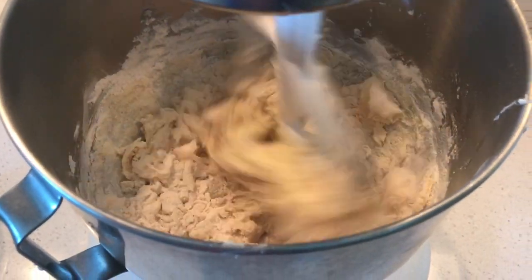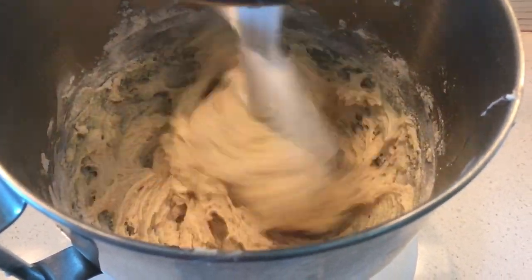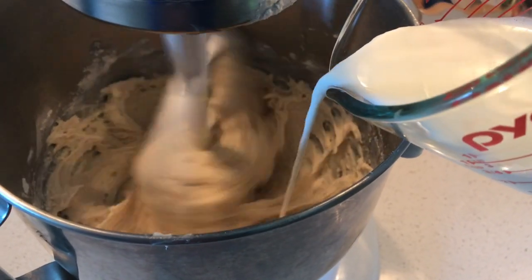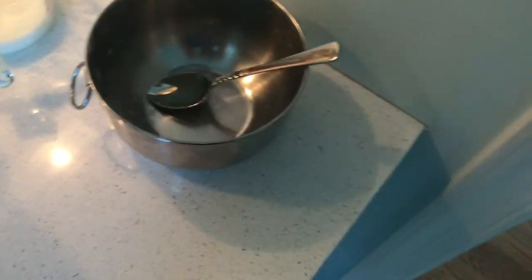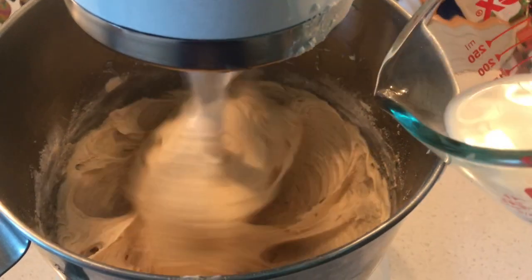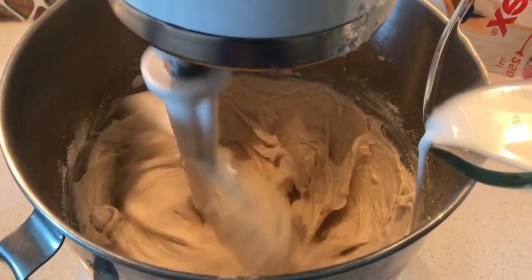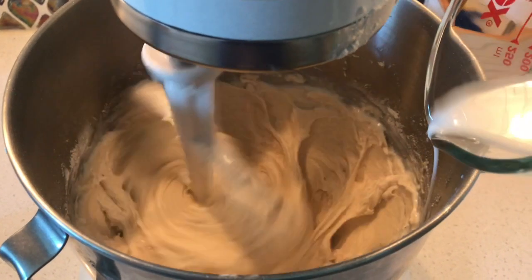I just added about half of the flour mixture and I'm waiting for that to incorporate, and then I'm going to add in some of the milk. I added the last of the flour mixture and now I'm just going to add the rest of the milk. In between I've been scraping down the sides of the bowl just to make sure there aren't any flour bits that haven't been fully incorporated into the batter.